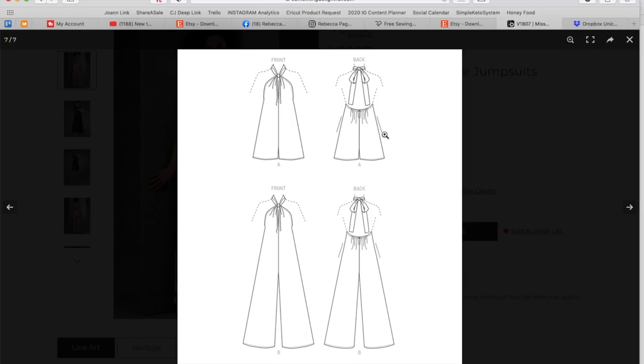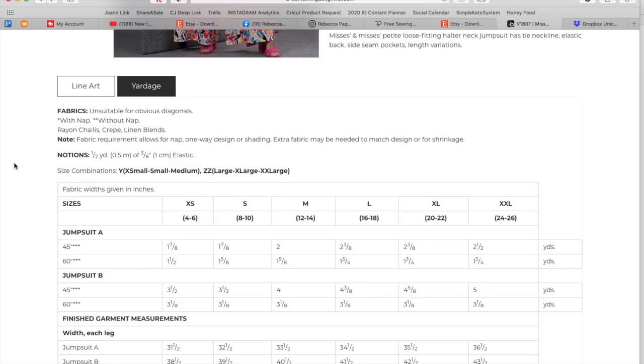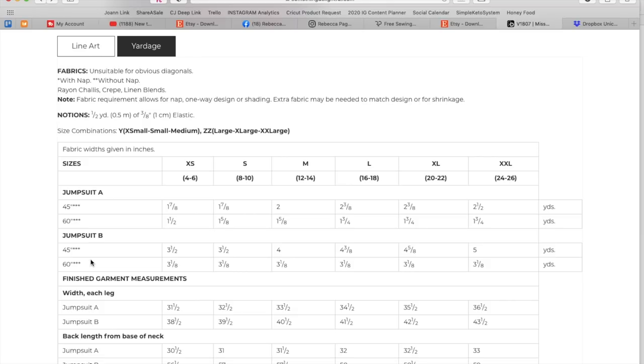These are going to be floppy pockets — very 70s when you look at it like this. The yardage calls for rayon, chalét crepe, and linen blends. You need a half a yard of three-eighths inch elastic. It looks like there's just elastic in the back, which holds it toward your back, and then this is being pulled tight based on how you tie it. This is a no-bra situation — it's completely unlined. It is certainly not for everyone. You'd have to be pretty firm and perky, or just comfortable enough to let them out.